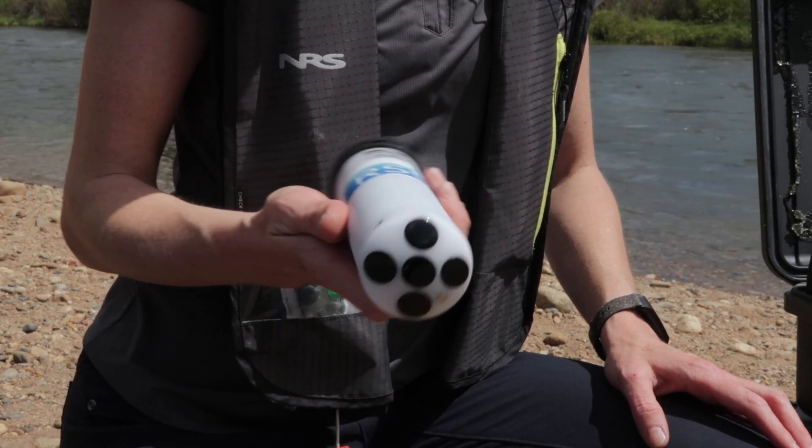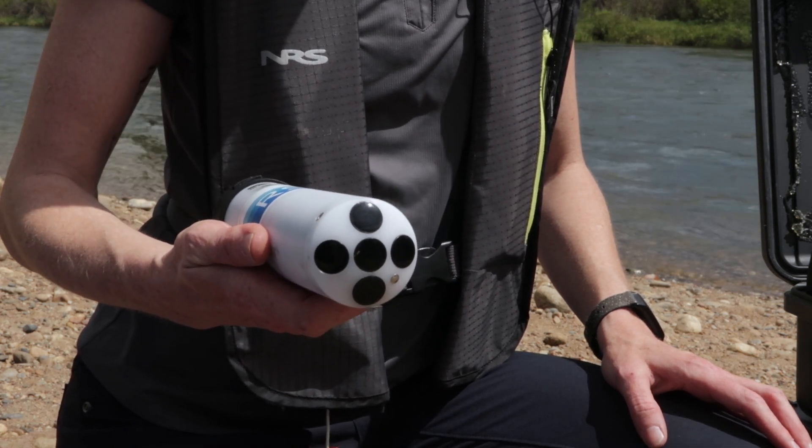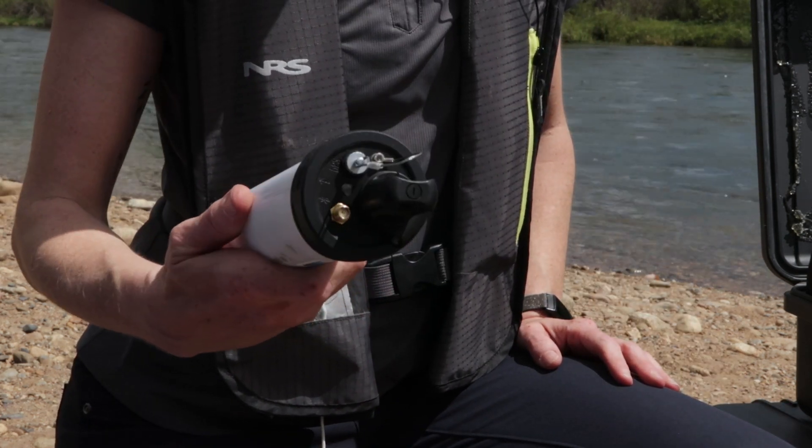Everything — all the electronics are contained within this instrument right here. Bottom tracking, depth, radio, and then we have some GPS connectors on tap.